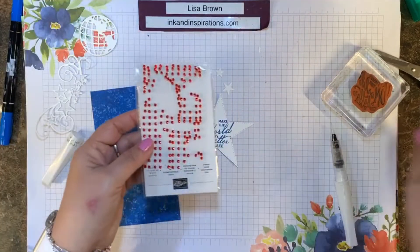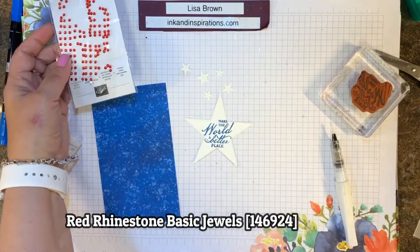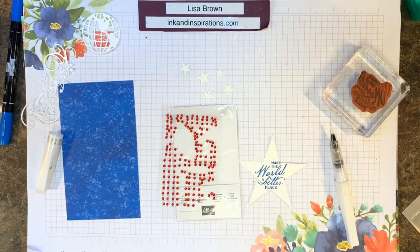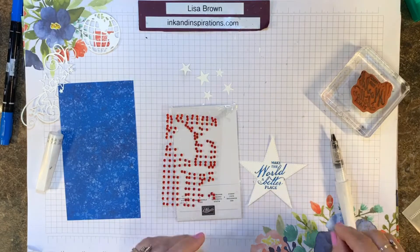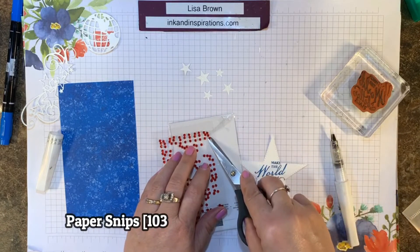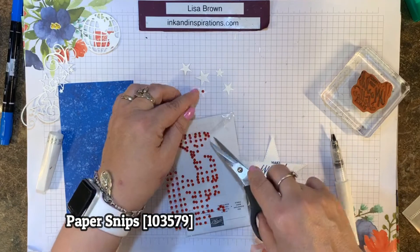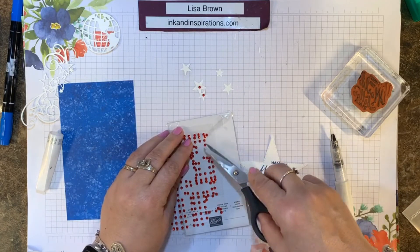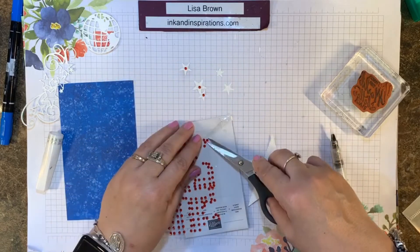Now I'm going to take some of our red rhinestones. I've misplaced my Take Your Pick tool, so I'm just going to grab my snips and use those to put a red rhinestone in the center of each one of those stars to add a little bit of color and bling to the project.